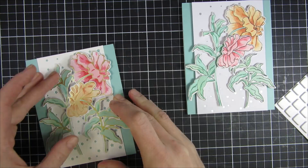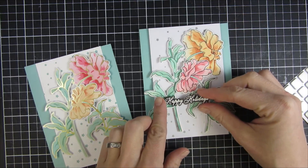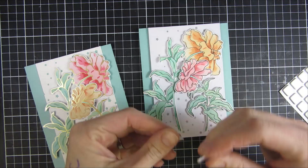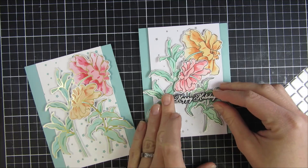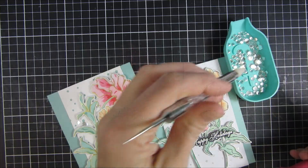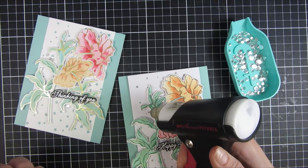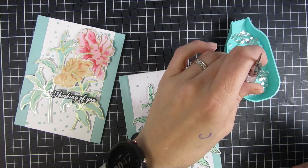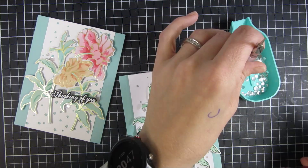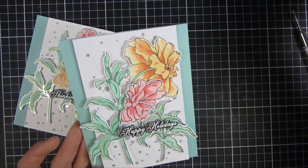Here is the hot foil — I hope the camera is picking up how nice the shine is, and how lovely that is with the sentiments on top. I love the pop of black on top of my projects; I think it makes them stand out a little bit more. I also have some clear sequins in the background — I believe these are from Trinity. They are perfect to complement any project and are the ones I reach for the most.